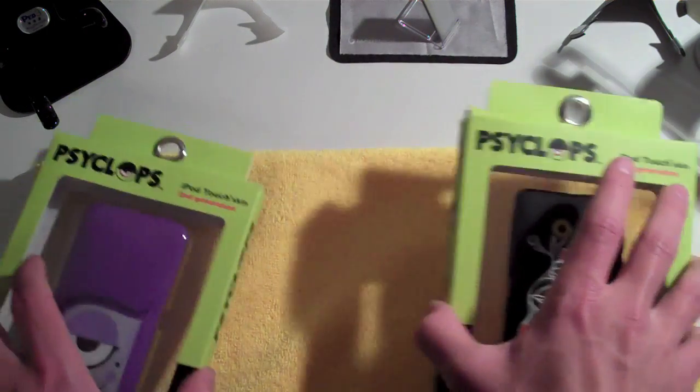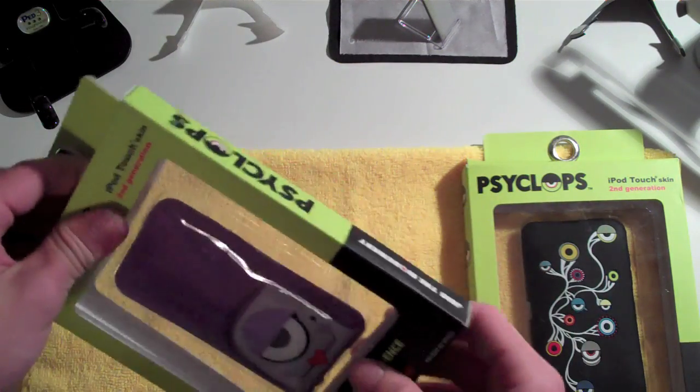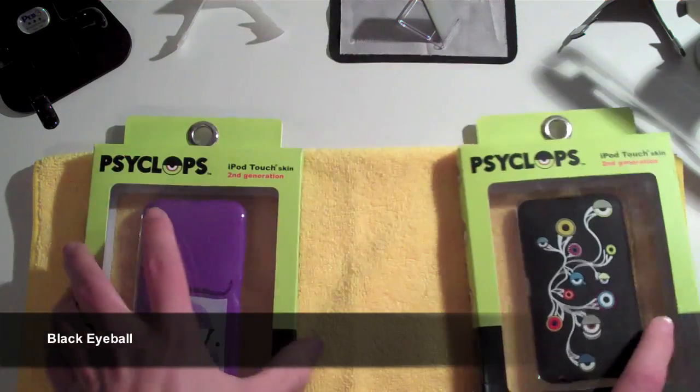Let's go ahead and get into this first one. This first one is called Sydney, and really quickly, the second one is called the Black Eyes case — the Black Eyes.